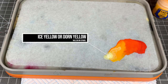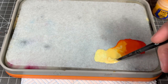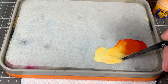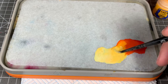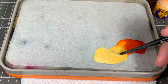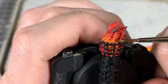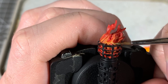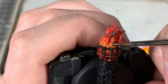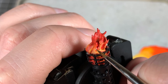Next up, we're going to add in some Ice Yellow from Vallejo — or you can use Dawn Yellow if you want to stick with Citadel. Add some water and mix in a little bit of our previous color for a nice transition. We're just going to go over the very middle of the flames where we've highlighted before — this is the hottest, brightest part of the flame — and pick out those central bits of the highlight.